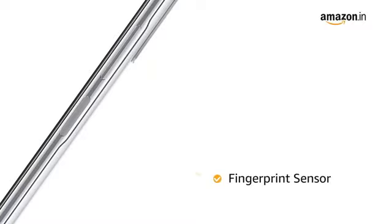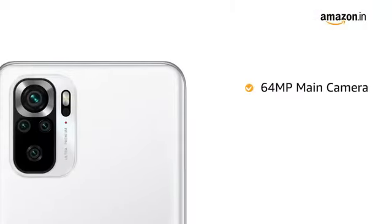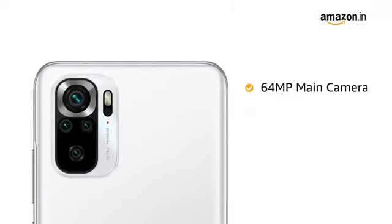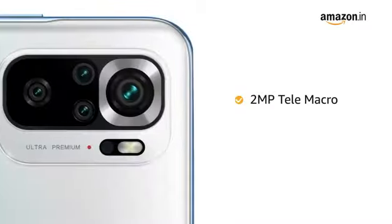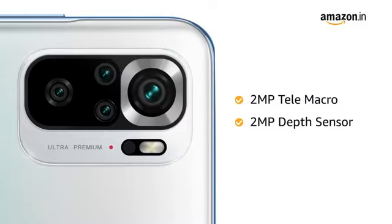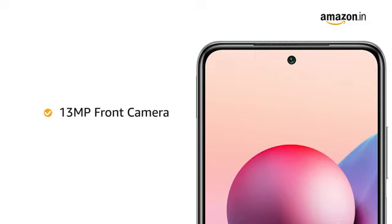It has a mounted fingerprint sensor. The phone is equipped with a quad camera system. The main camera has a 64 megapixel lens, an 8 megapixel ultra wide with 118 degree field of view, a 2 megapixel tele macro, and a 2 megapixel depth sensor. The front camera is 13 megapixel.